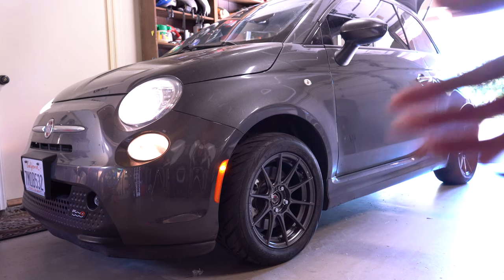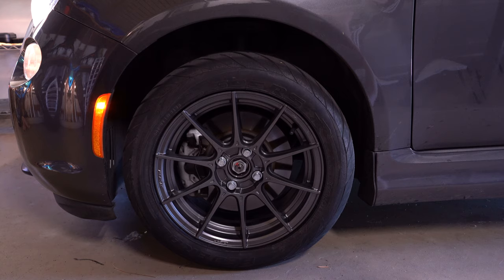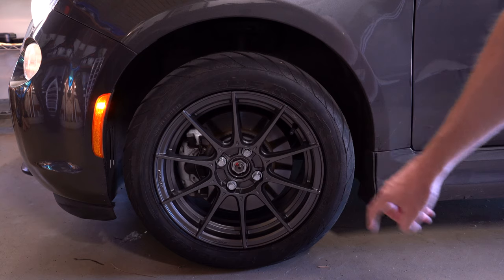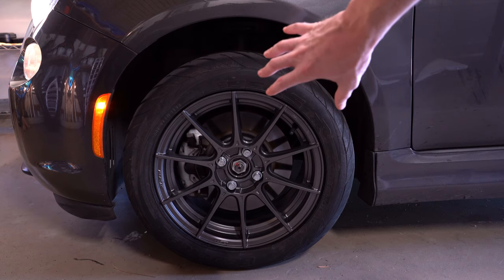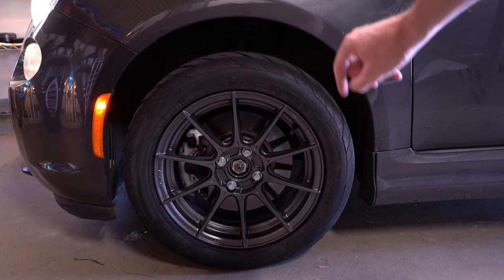So how does this work? The 4 in the bolt pattern refers to the 4 bolts — 1, 2, 3, 4 — and the second number refers to the pitch circle diameter. So the pitch circle diameter of the wheel is 100, and the bolt pattern on the Fiat is 98 millimeters.